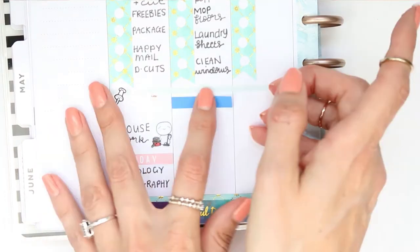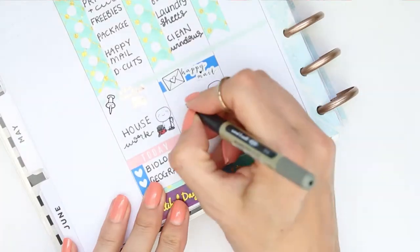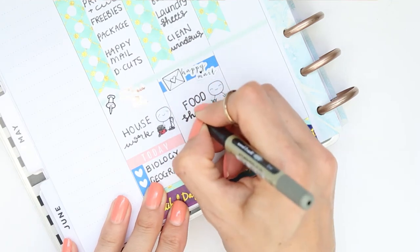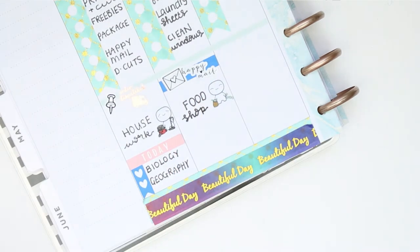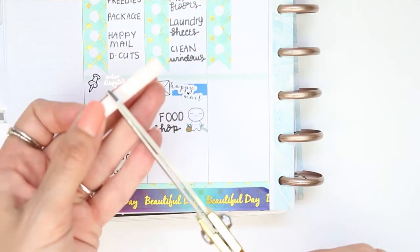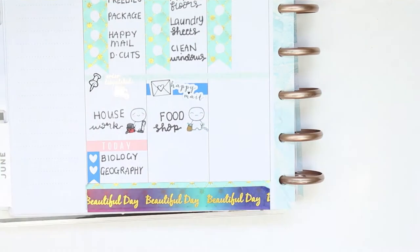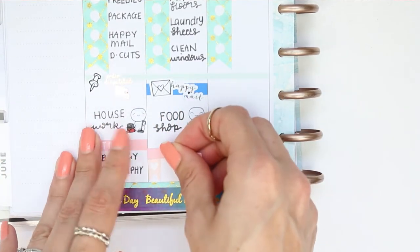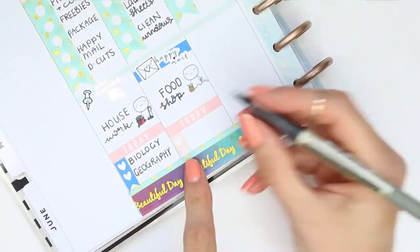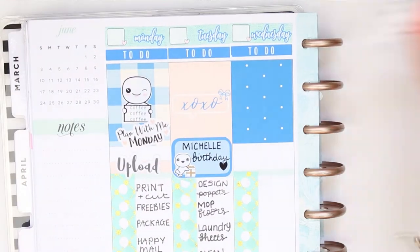I've got some Happy Mail due and I just used a piece of the plain washi and the Happy Mail sticker that came with the kit. I also need to do a food shop so I use the food shop pop-it from the home life sheet, and my daughter has got exams. It's her last week of exams - thank goodness - she seems to have been sitting them for so long. I think it's 20 exams she's sat now, but for Tuesday she's got one exam which is maths.